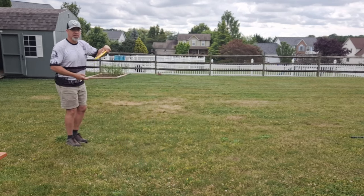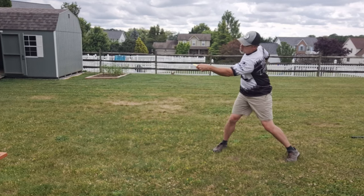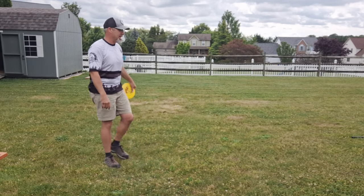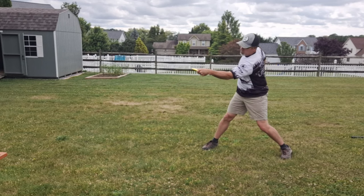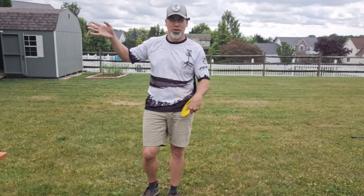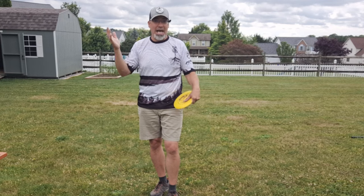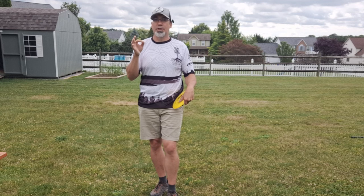And it looks something like this: one, two, three, four, coil. That's how I practiced at home — saying that exact thing: one, two, three, four, coil. I don't do that out loud on the course, but I do it in my head. I need a physical cue or I'm going to start too soon. I have to force my body to wait.